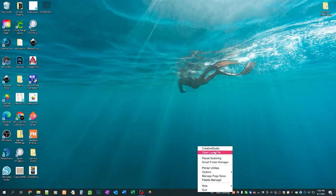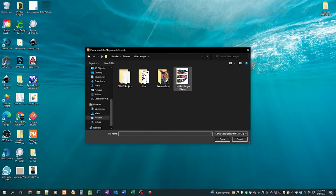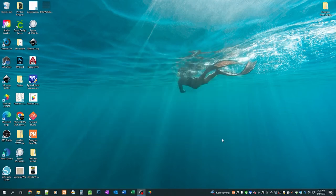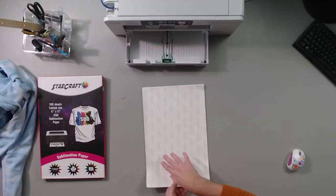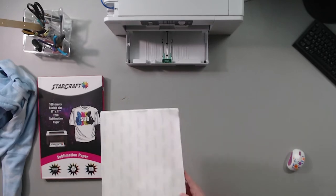Now we can come over here and open our Sawgrass print manager. You might have a different kind of print manager. You're going to go to open local file and pick the image you want printed. For my printer specifically, my paper needs to go in face down. So the StarCraft sublimation paper says StarCraft sublimation paper on the back, so for me that needs to be faced up.